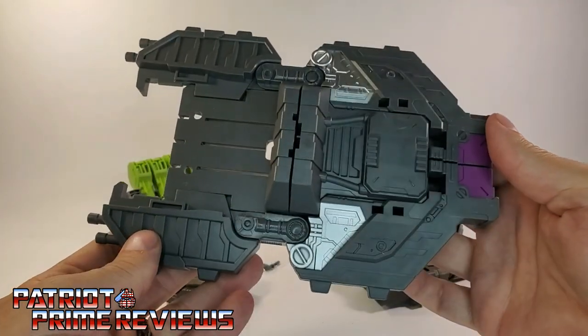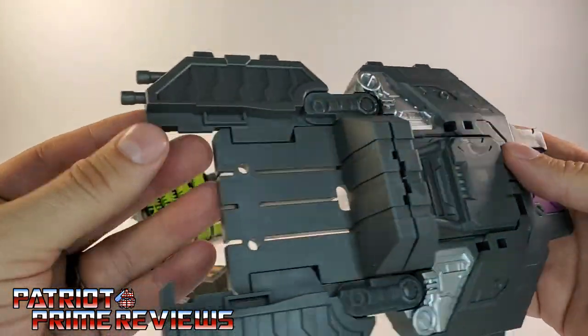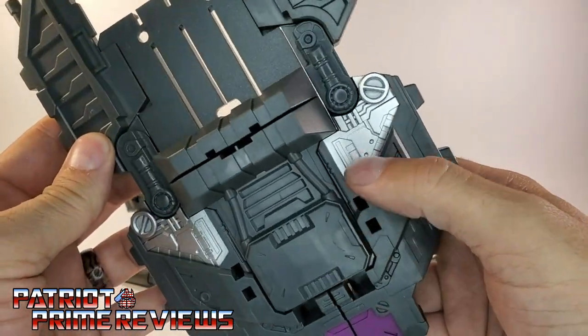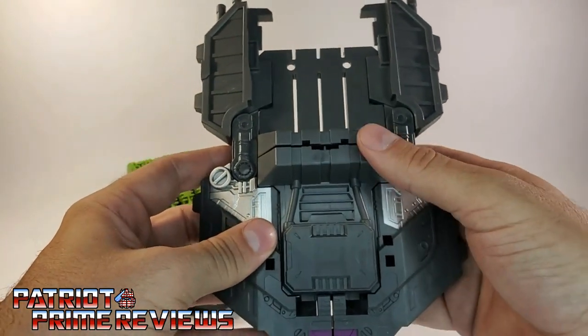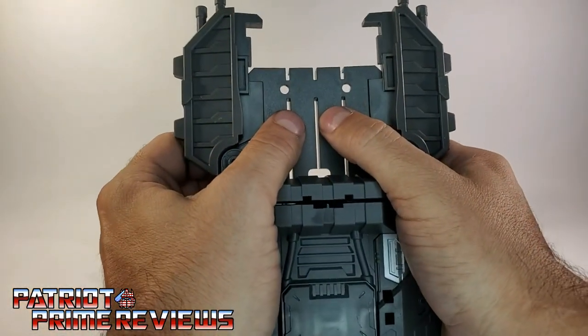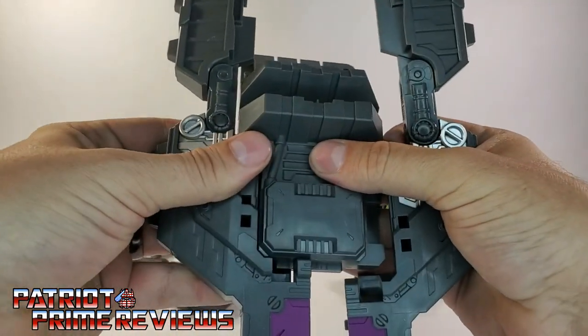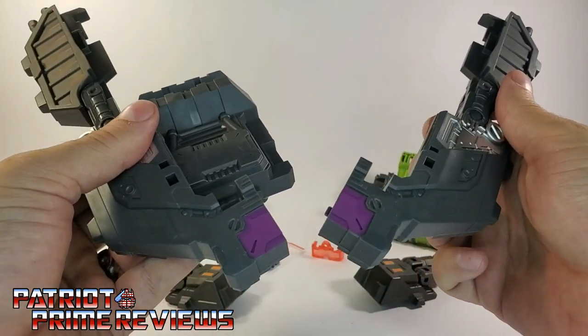There's also this giant shield — check this thing out, it is huge. Great molded detail all over. It looks like he's got blasters at the top, great paint applications, silver and purple. This piece separates into three pieces — just push this section out and then slide out the sides. I can't wait to see what this looks like on the figure.